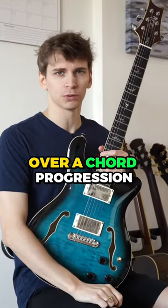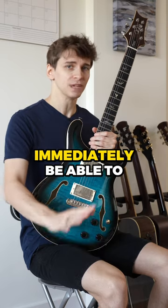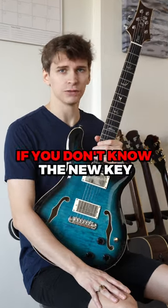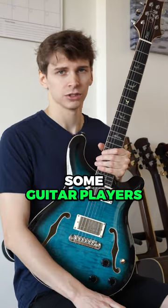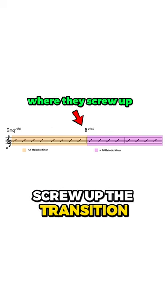A lot of guitar players stumble when soloing over a chord progression that goes through multiple keys. This happens because you have to immediately switch scales as you're soloing without having to stop and think about it. If you don't know the new key you're landing in very well, you will quickly find yourself train wrecking. Some guitar players can get their footing after a bar or two, but they very commonly screw up the transition between the two keys.